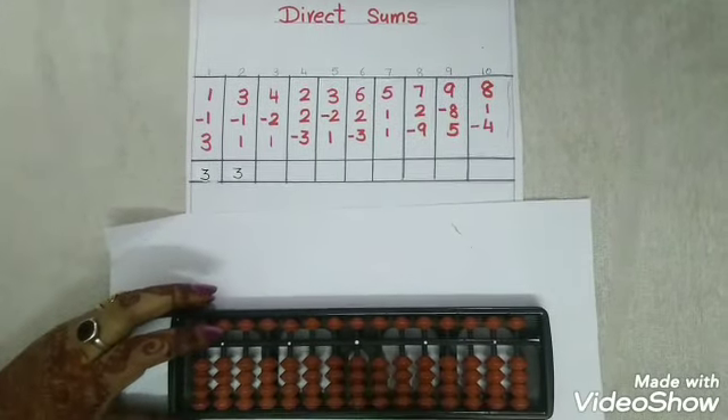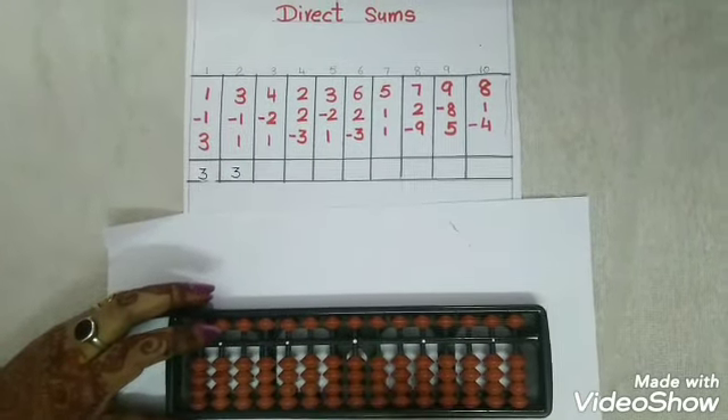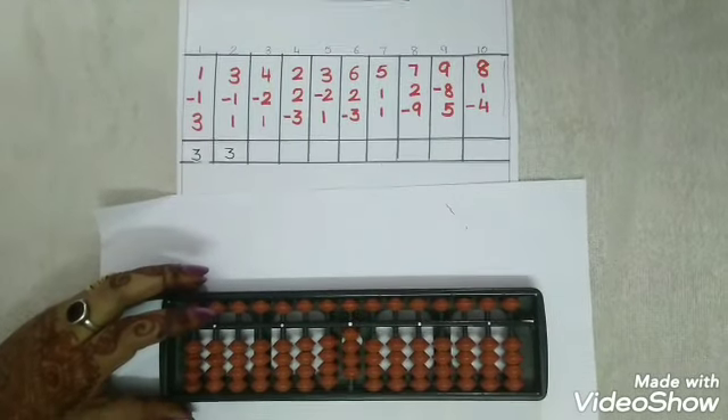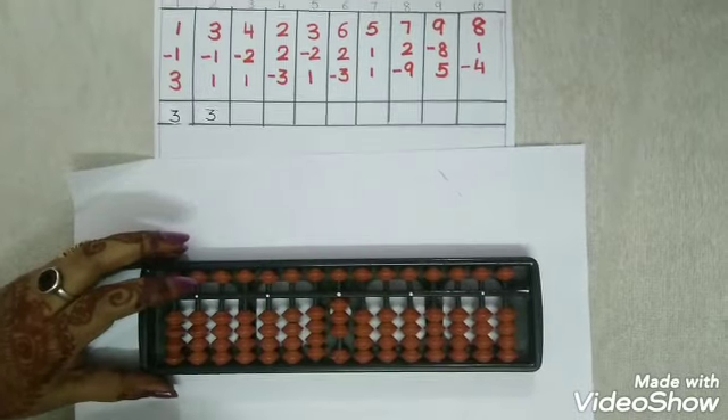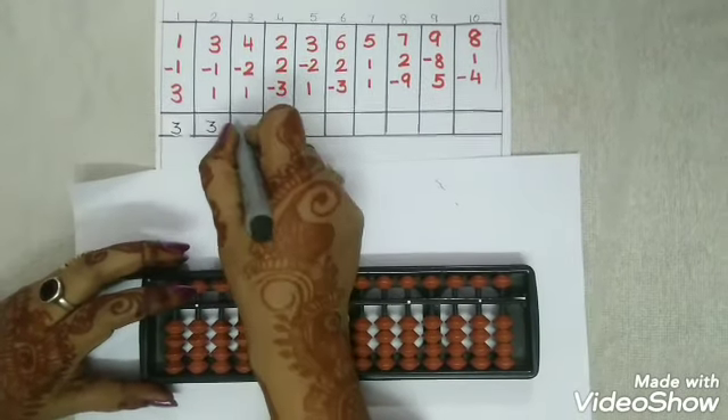The third sum. Children, it is 4, so add 4 with thumbs up. Less 2 with snake. And again 1 with thumbs up. The answer is again 3, children.